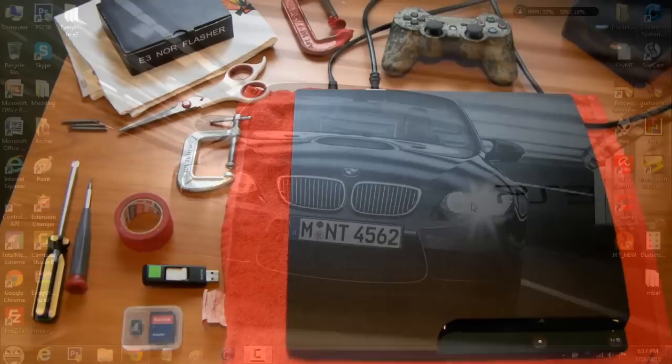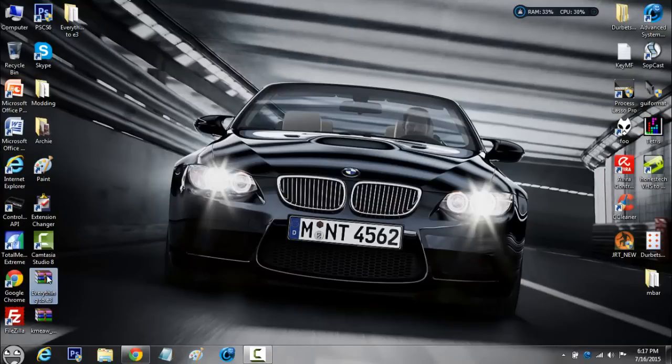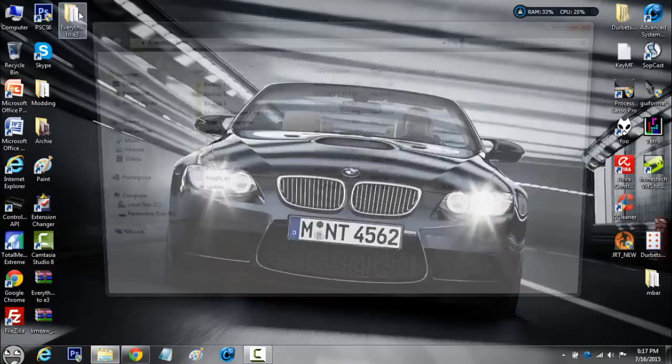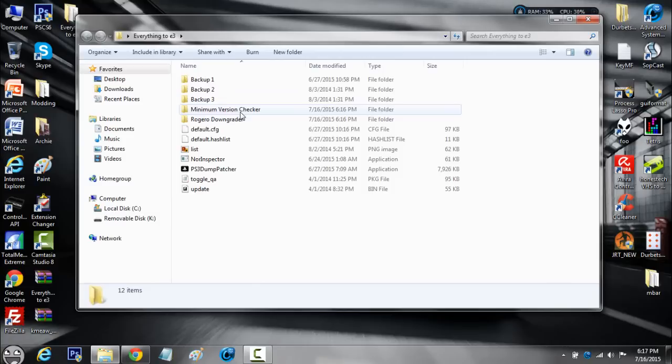Alright, I'm at my computer, and you're going to need to download a folder from the description. It's going to look like a raw file — you just have to right click, extract files, click OK. I've already extracted it. It's right here — 'everything E3' — which says everything necessary to downgrade your PS3.